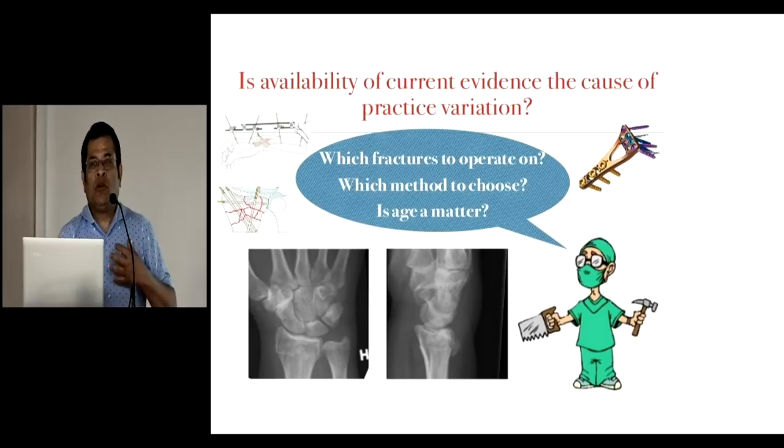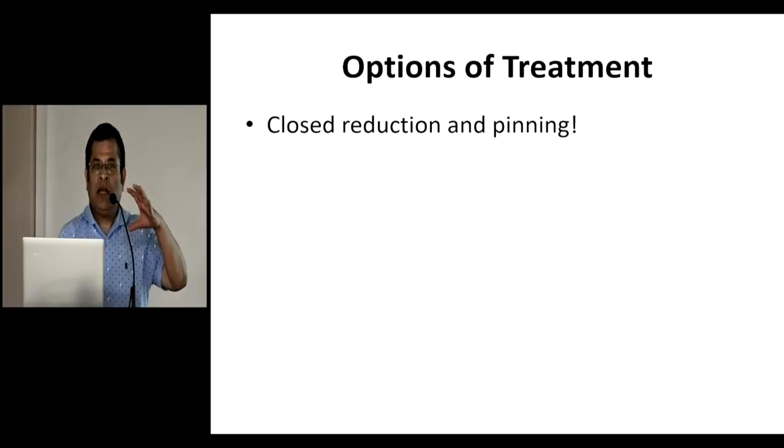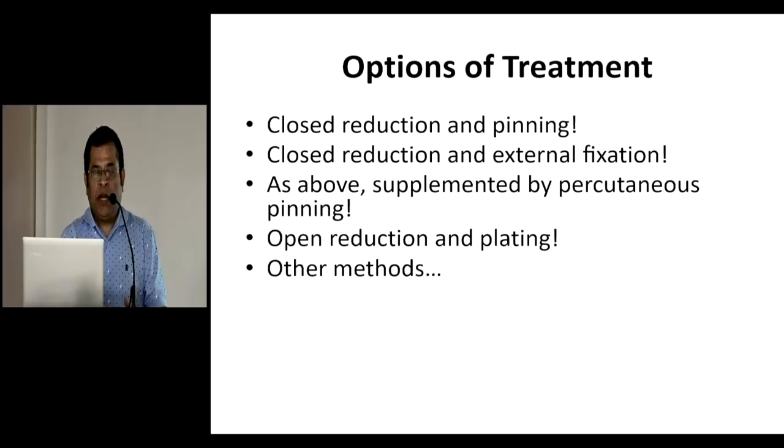Let us look at the treatment modalities. I am not going to go into the details of how to apply the fixators. We will discuss the treatment modalities, the pros and cons, and what is the available evidence we have right now. The treatment options are: closed reduction and pinning; closed reduction and external fixator; a combination of both; open reduction and plating; and other methods.